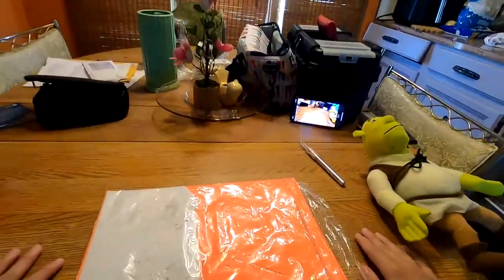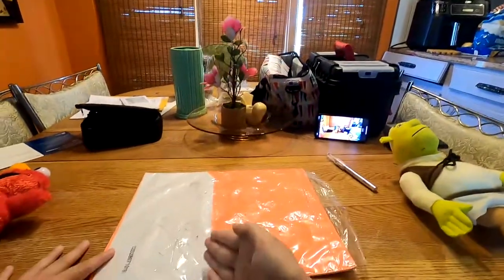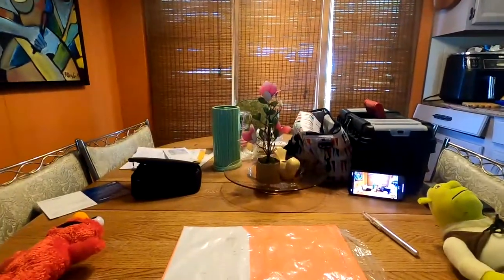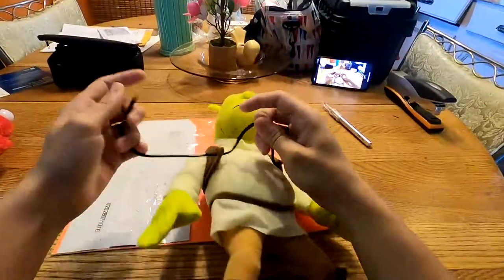Okay, so I sit here before you at a surgery desk. You see, it's very official. I'm here because my Shrek doll doesn't sound enough like Elmo. So I'm gonna rectify that. First, you gotta take off his vest.